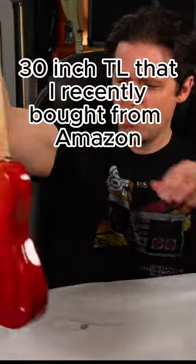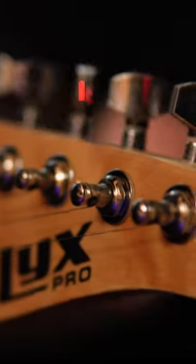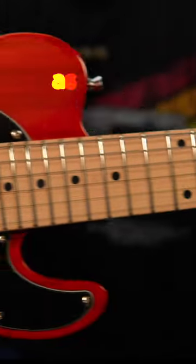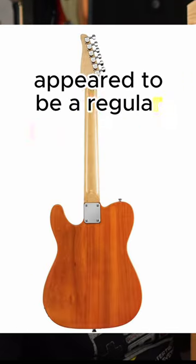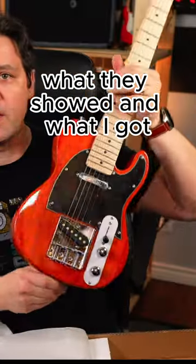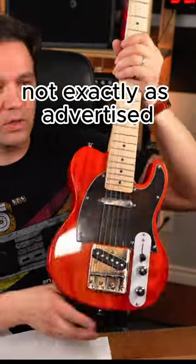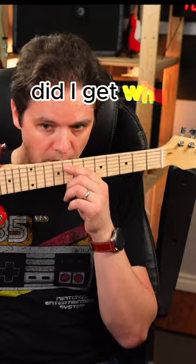This is called the Licks Pro 30 inch TL that I recently bought from Amazon — it was the lowest priced electric guitar. It's a mini guitar, which I expected, as opposed to the 39 inch full scale model. The images showed what appeared to be a regular looking guitar but smaller. What they showed and what I got were not exactly as advertised — nice white plastic control plate. Was I misled? Did I get what I deserve?